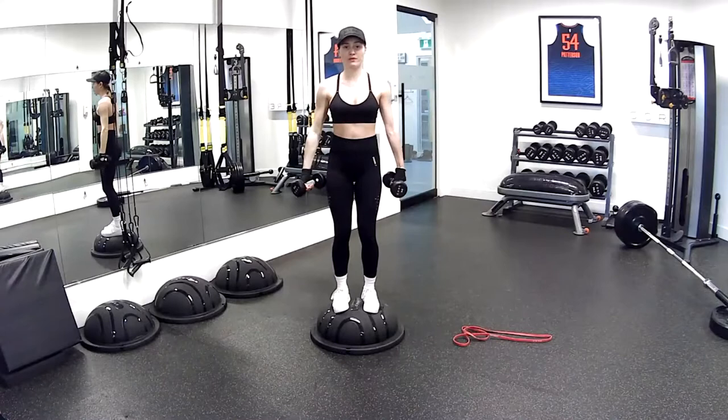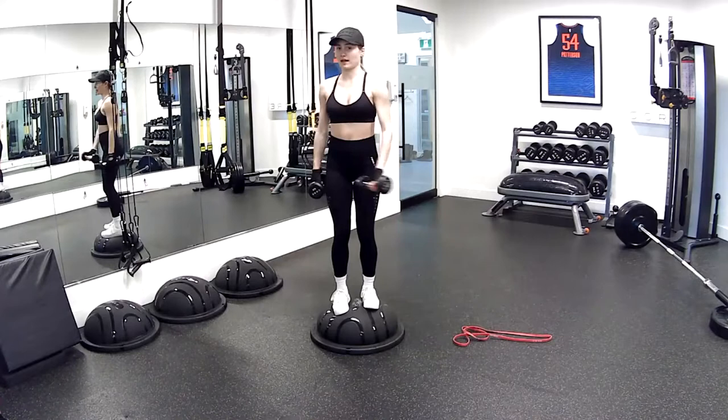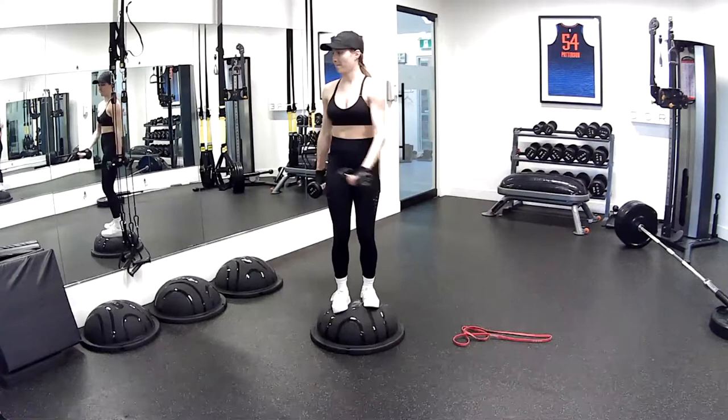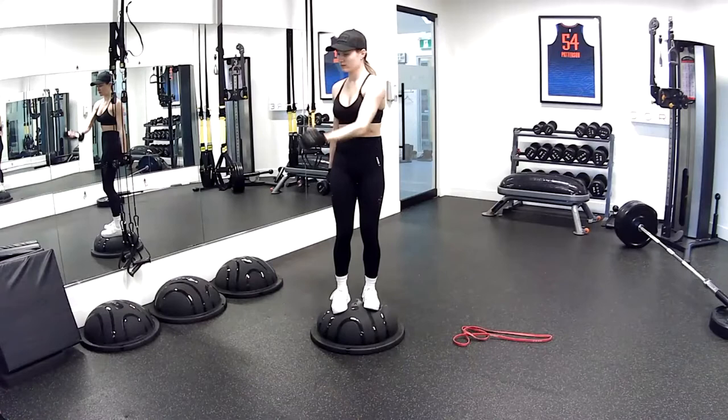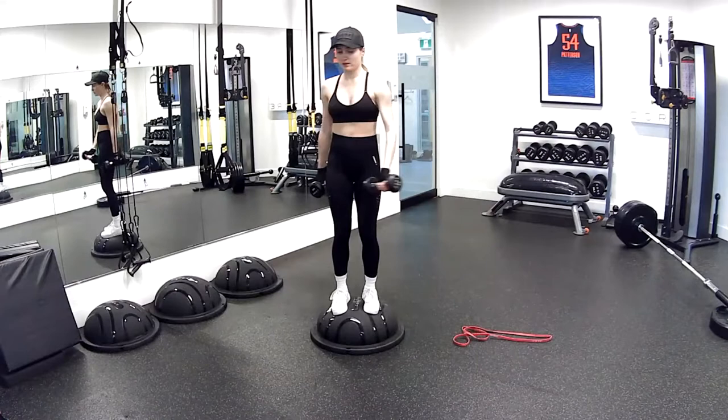Other side, let's go — three, two, and one. Nice work, guys. Tucking my hips under just a little bit more here — not allowing my hips to rotate. Four, three, two, and one. Beautiful.